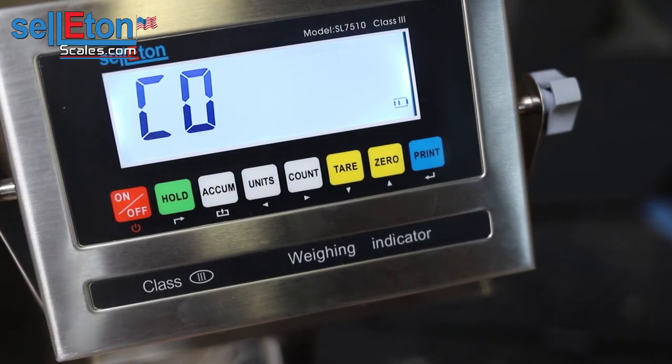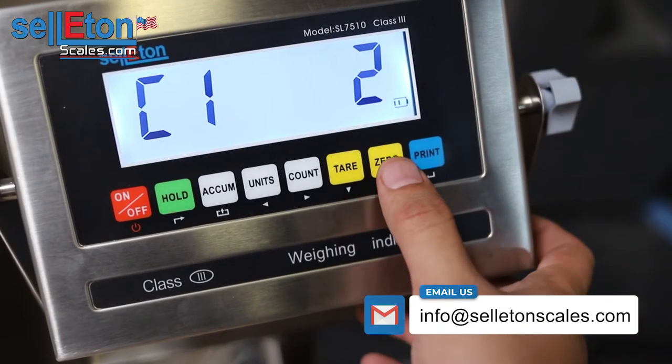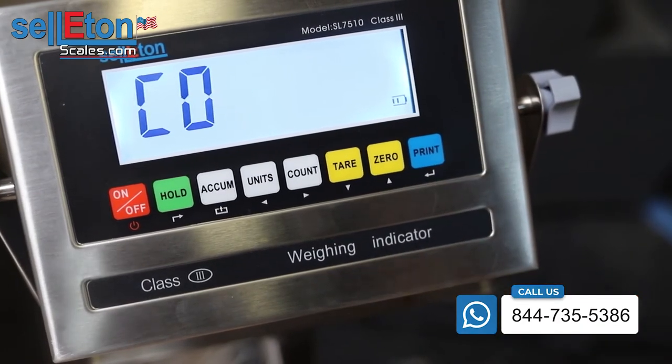From here, C01, you would choose either if you want to calibrate in kg or pounds. If you're going to press print, this already has pounds, but you could choose kg as well, which is one. So two is pounds and we'll press print to enter C02.